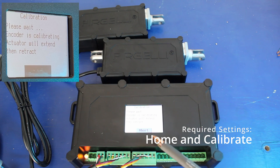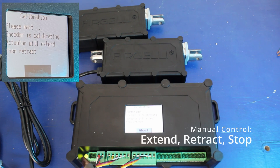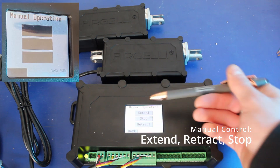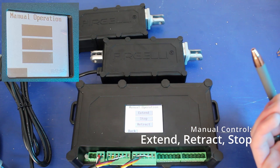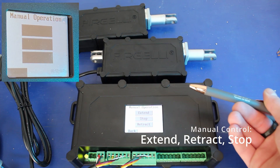Anytime the actuators are moving, you can press the abort button on the touch screen to stop the motion. Once everything has been calibrated, we can use the manual operation option to extend, retract, or stop the actuators as needed, straight from the touch screen.